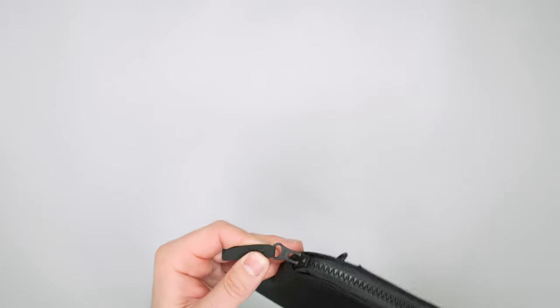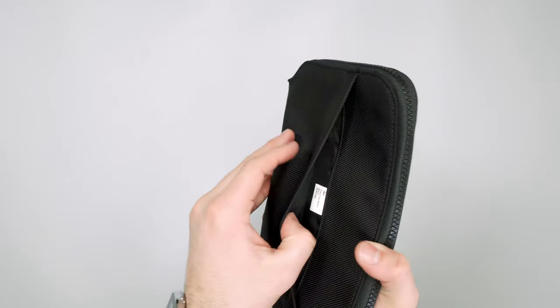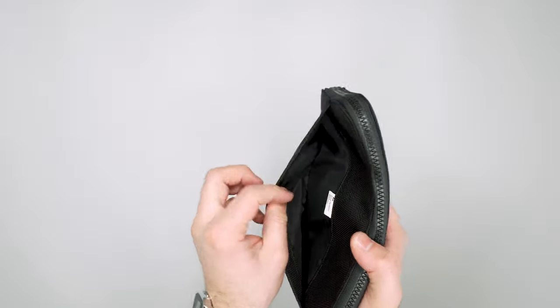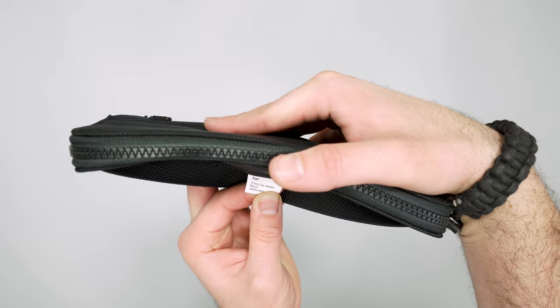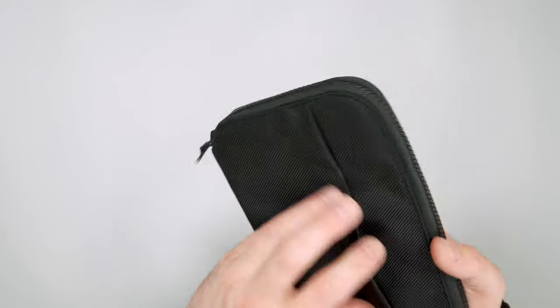There's a nice zipper here, but first this front pocket — it opens right up. It's good for boarding documents or smaller, flatter items. The tag inside tells you what it is: the Air Travel Zip Wallet Black, with their serial product number on there.